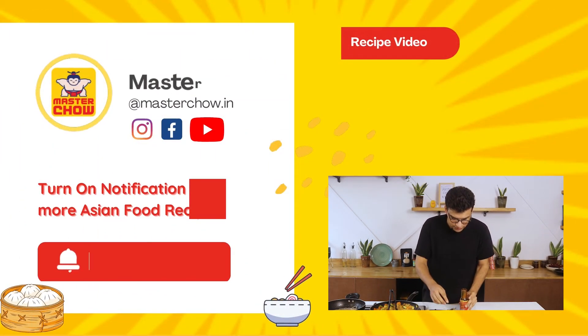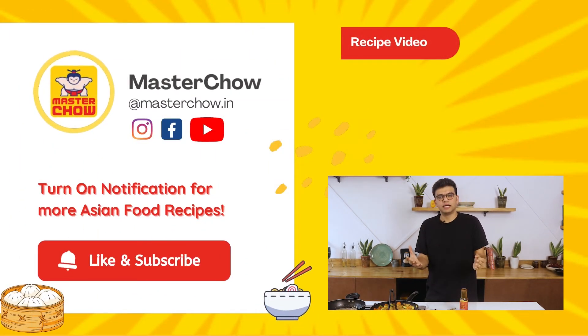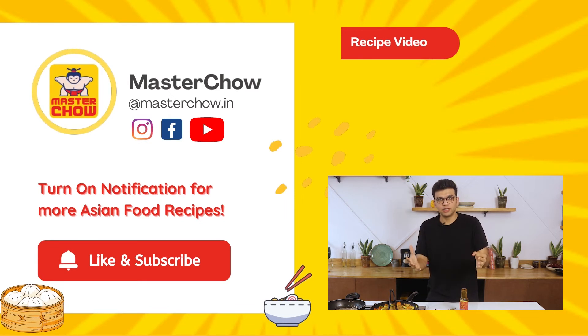This is one of my favorite sauces and trust me, you will love it. Like and subscribe to our channel and tell us what else you'd like to see in the comments. Thank you.